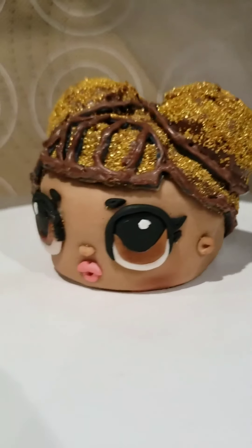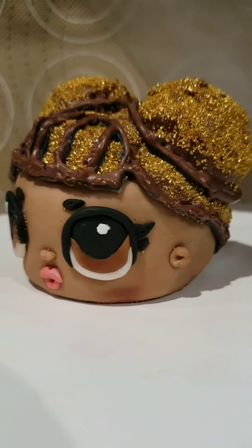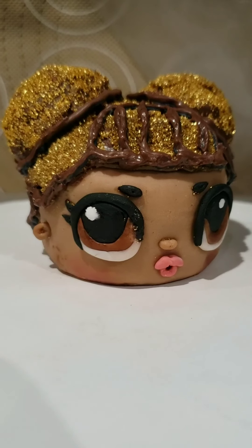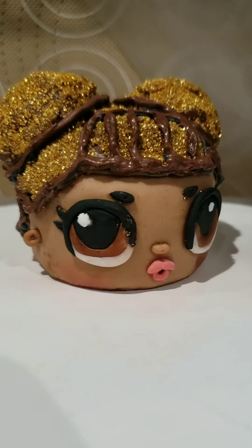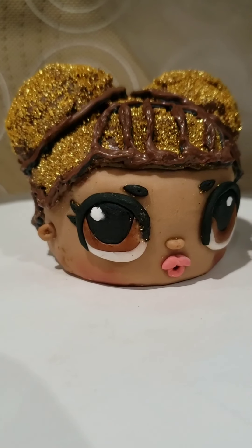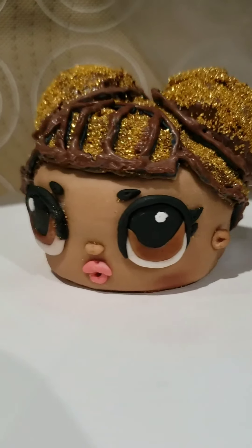This is my first one — my first LOL Doll Queen B. I made a few mistakes as far as cleaning up some of the details and things, but the next ones I make I'm sure are going to be awesome.